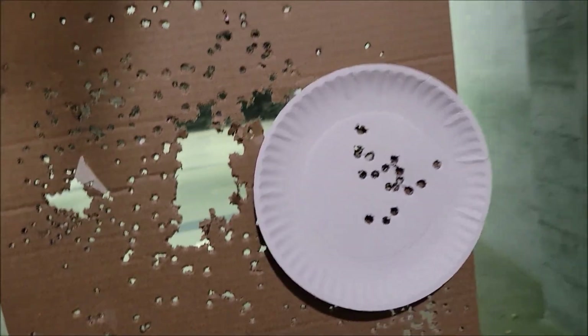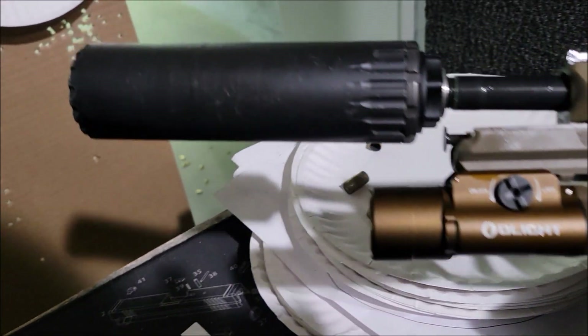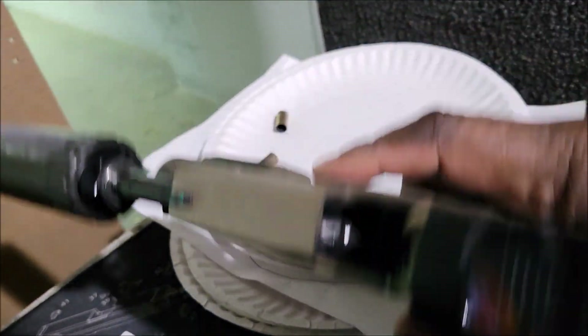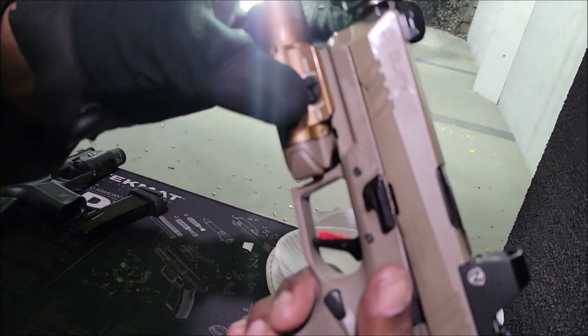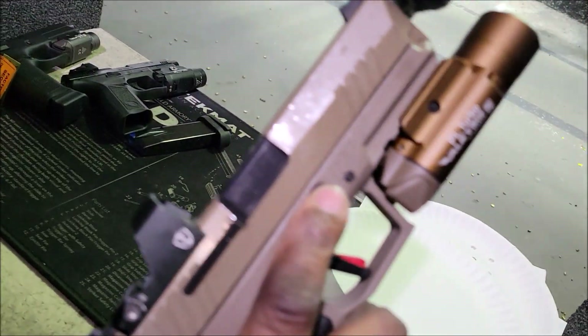My gun runs good — this was a good deal on this gun. It runs suppressed well; this suppressor isn't the heaviest but it runs it pretty good. We're gonna get loaded up and do a mag. One thing you get is a lot of stuff on your optic, and this thing was just freshly oiled too.